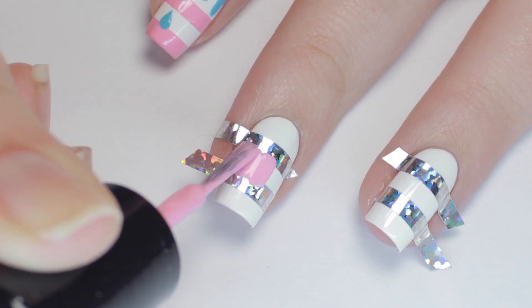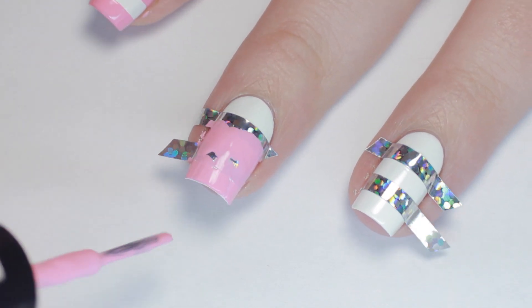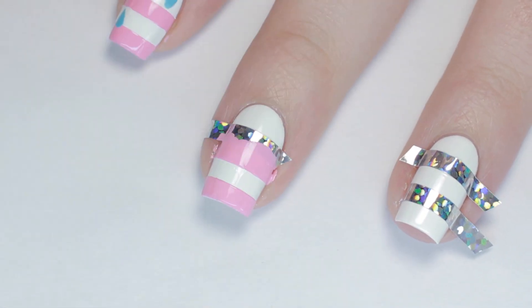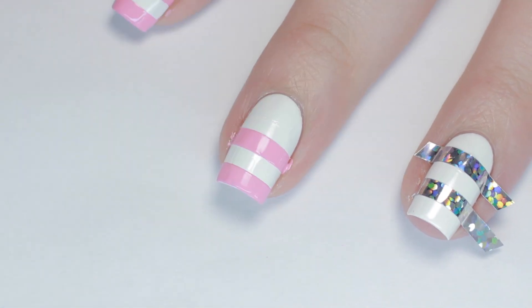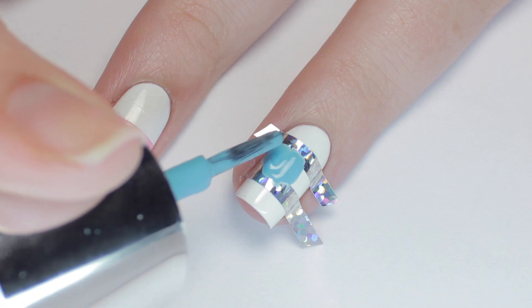Then grab your polishes and fill in the stripes. Don't forget to remove the tape while the polish is still wet to yield crisper lines. On my accent nail, I inverted the colors and used blue for the stripes.